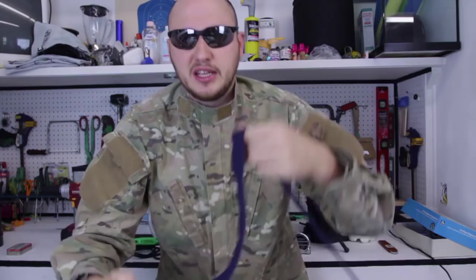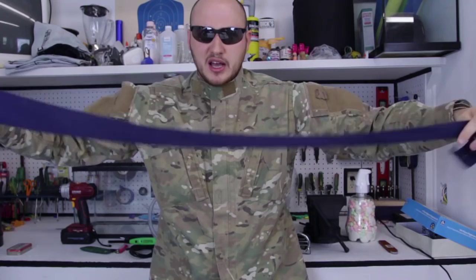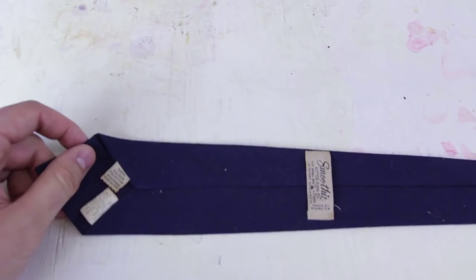What's up everybody, welcome back to my laboratory where safety is number one priority. Today we're gonna need a necktie — I'm gonna make a bow tie out of a normal regular necktie. It's gonna be a pretty awesome hack. Let's check this out.